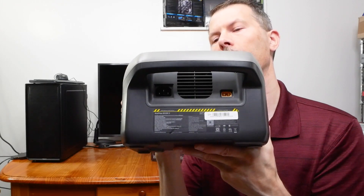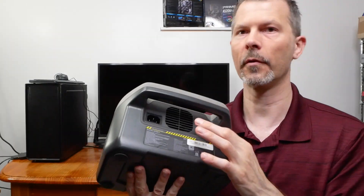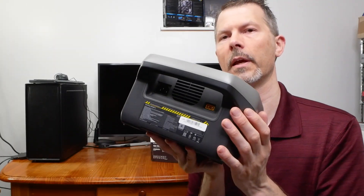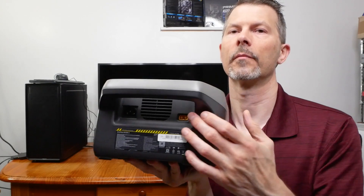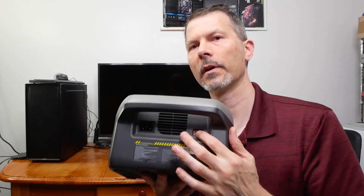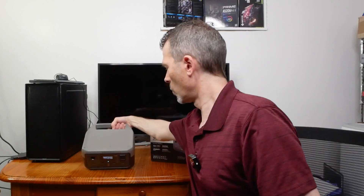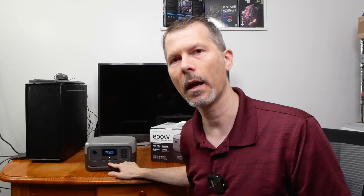In the back you have an AC port for charging through the house for fast charging, and you have a plug for your MC4. They have a cord just for that which adapts and plugs into the back of the EcoFlow and connects to the MC4 solar connectors. That's important because this unit didn't come with an adapter, but my larger unit did.